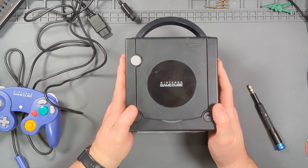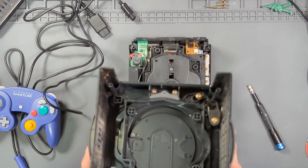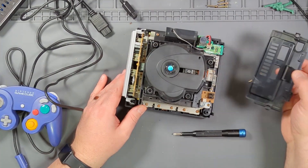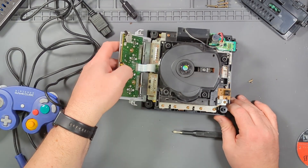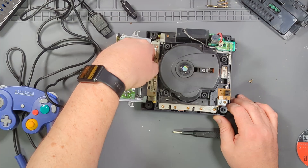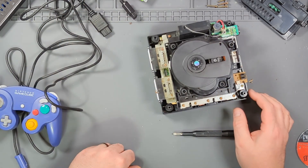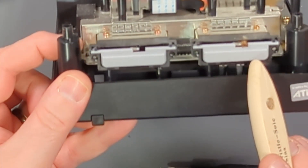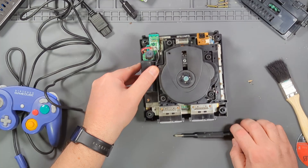Once you have all four screws out, just flip it over and the lid comes off just like that. Continue disassembly — take out the back panel, the front panel, and disconnect the joystick ports. And we have some bugs. A little friend has come to live — well, he's dead. Quick dusting and we're good to go.